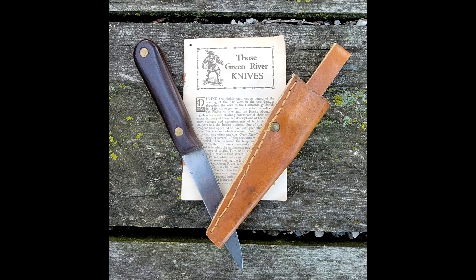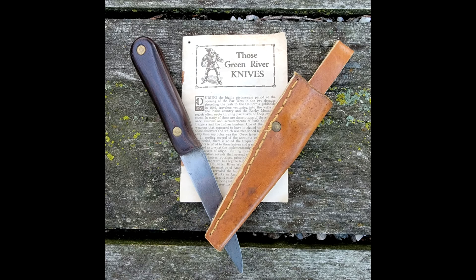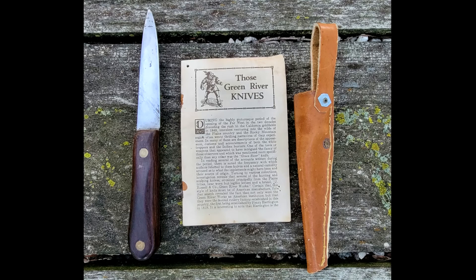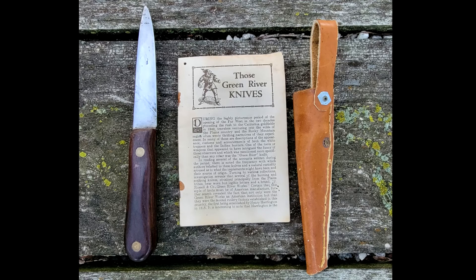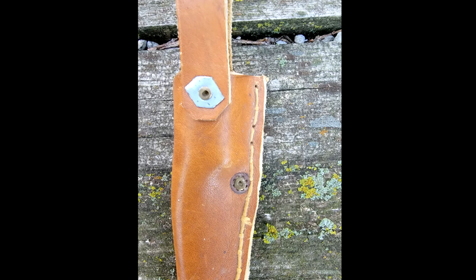John Russell founded Green River Works in 1834. His first shop was on the banks of the Green River near Greenfield, Massachusetts. It was the second cutlery factory established in the United States — the first factory was established in 1818 by Henry Harrington. Russell retired in 1868 and died in 1874. The company changed its name several times: first to J Russell and Company Green River Works, then to John Russell Manufacturing Company, and then John Russell Cutlery Company.